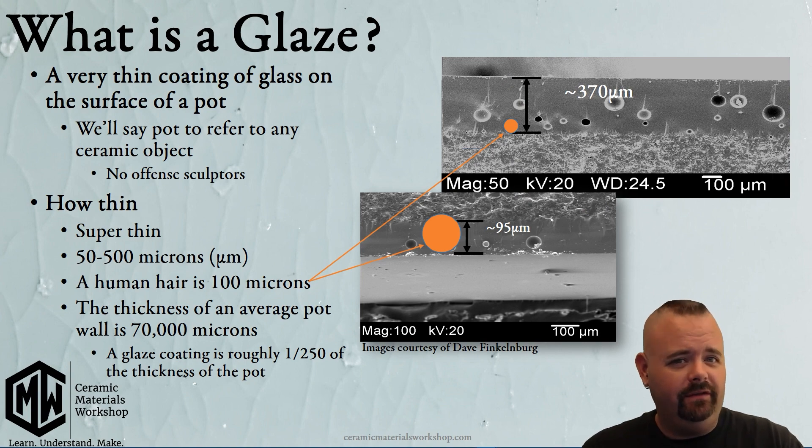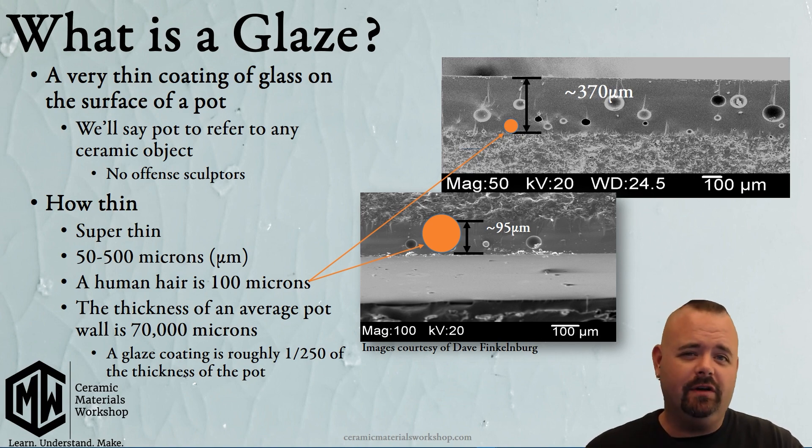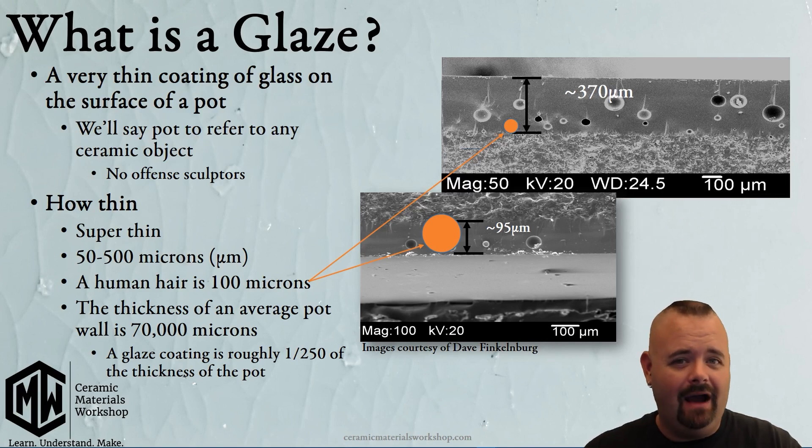It's really not all that thick, even though it can feel like a big texture — it really isn't. For comparison, the wall of your average pot is about 70,000 microns thick, so a glaze coating is only 1/250th of the thickness of the entire pot. Really, really just thin.